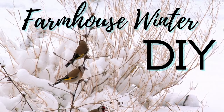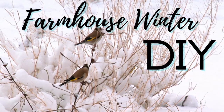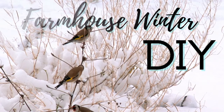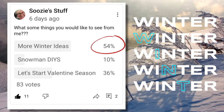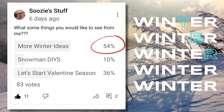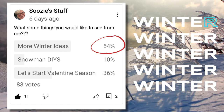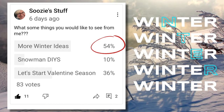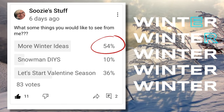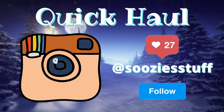Hey everybody, welcome back to Suzy's Stuff. I'm thrilled to bring you some gorgeous farmhouse winter DIYs this week. This is such a beautiful time of year and I don't want to skip over it too fast. I did a little poll here on YouTube — I've actually never done that before and I will do more of that for sure. It was fun. I got 83 votes and it looks like you want to see a little more of the winter DIYs. So thank you so much for voting and watch out for more posts on YouTube.